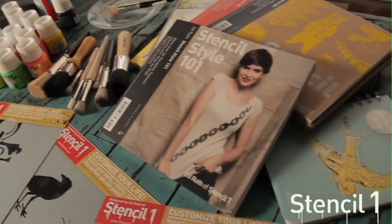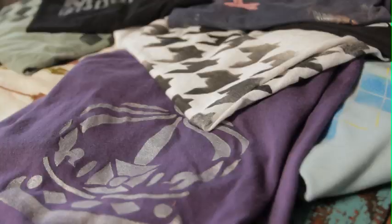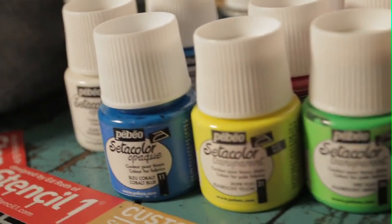Hi, I'm Ed Roth from Stencil One. As a stencil designer and author of several stencil books, one thing I love to do is stencil t-shirts. I made this shirt using a stencil of an anchor and Pebeo Septicolor fabric paint.